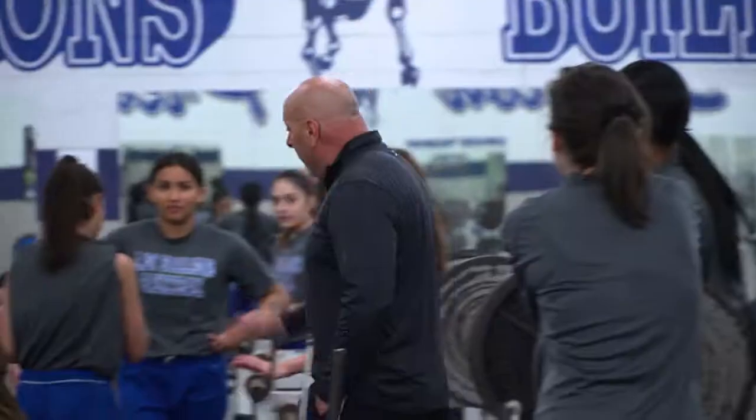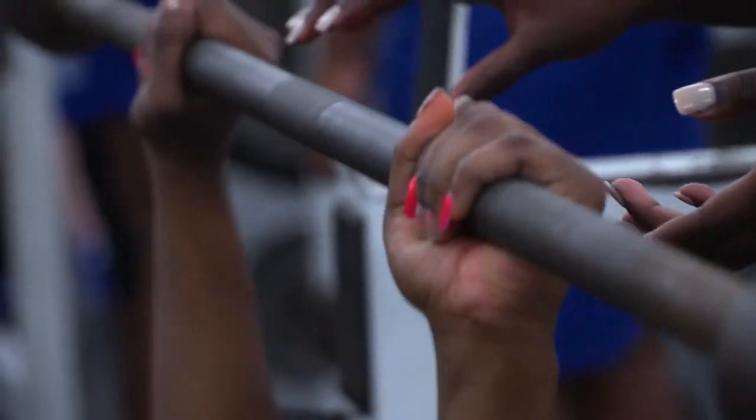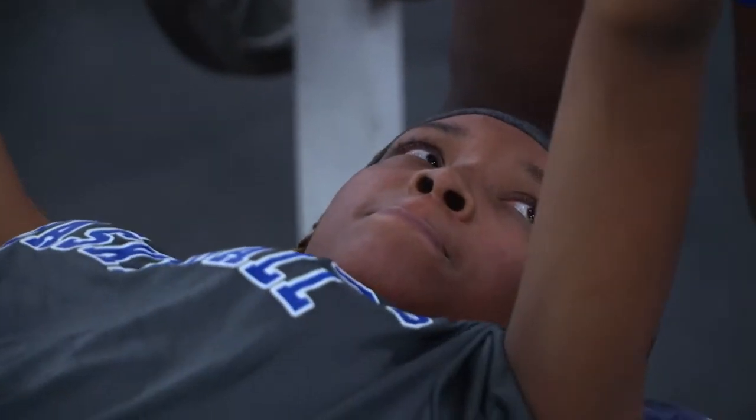Let's go to the weight room. Upper body, starting on bench press. Empty bar for ten. First set, we're going on cadence. Nice. Twos are up.